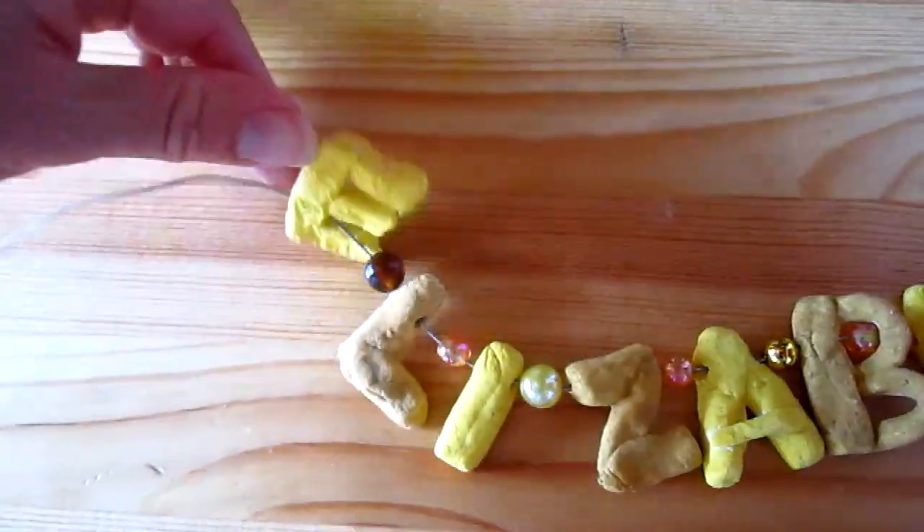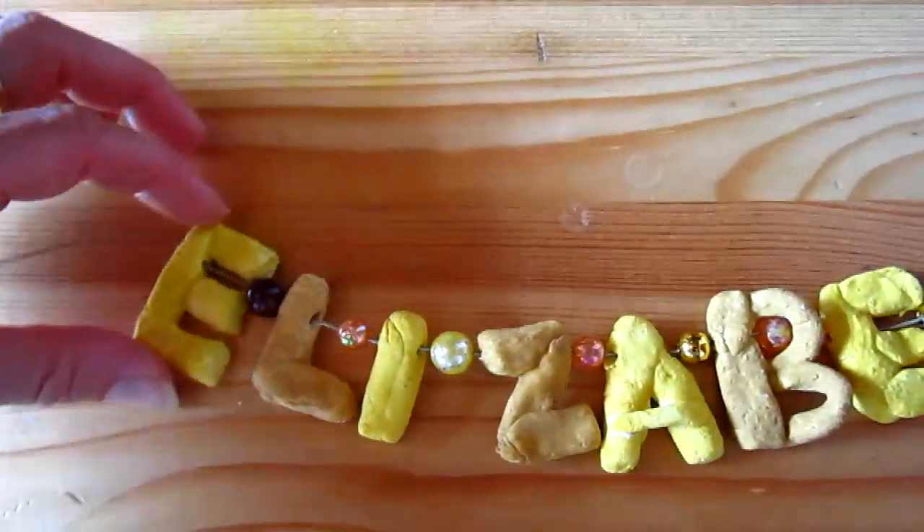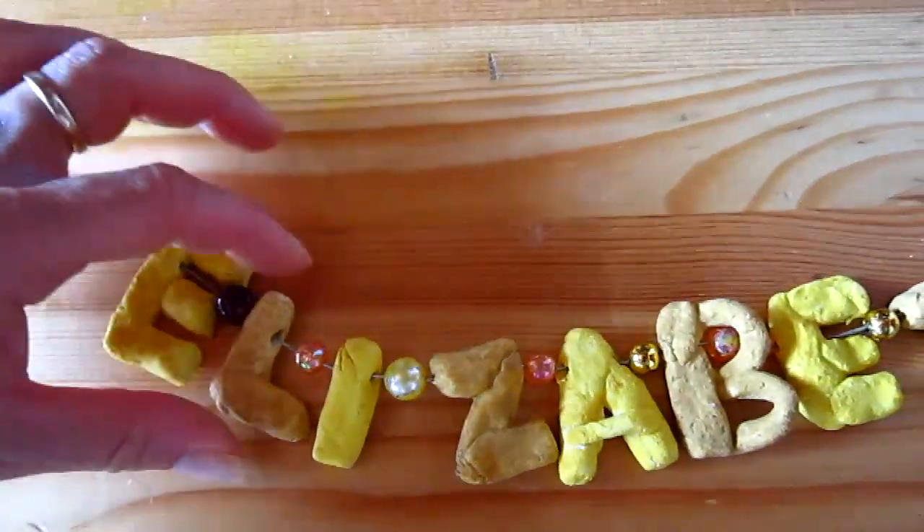Then the next day we painted them. We did both sides. We did shades of yellow — a yellow and a brown.